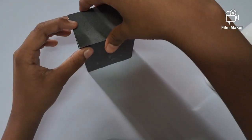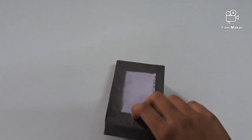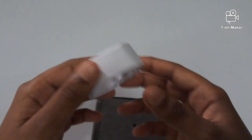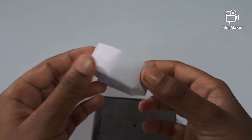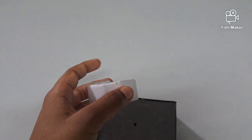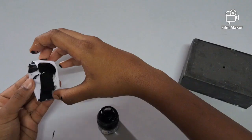And then we have to cover the edges of the soap box using black paper. Then we have to make a circle using an A4 size sheet and then we have to color it black. Then we have to stick it.